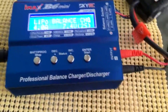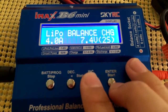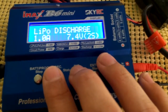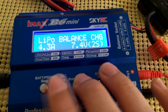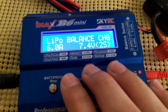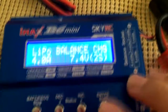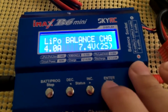I can select modes like balance charge, fast charge — which skips balancing — or storage charge, discharge, and back to balance. I can set it up to six amps; I usually charge at about four. For a 25C battery I click Enter, select 7.4V 2S, click Enter, and it'll have me confirm.